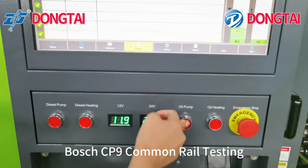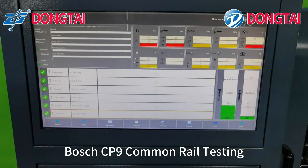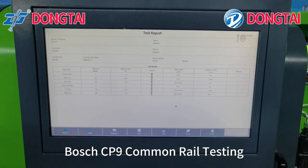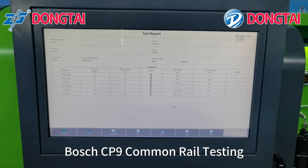Turn off the oil pump. You can check the test report. You can print this test report.